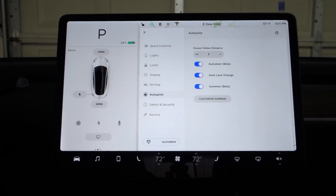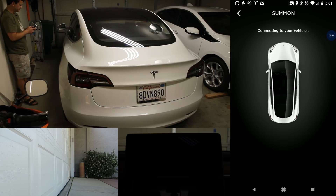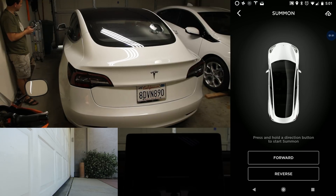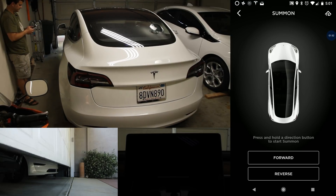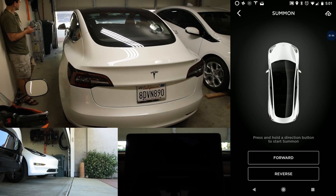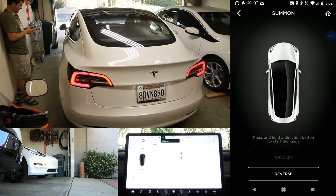And we'll give her a try here. I am going to go into summon in the app. We have a homelink button in the top right — I'll go ahead and open the garage door and push and hold the forward button.